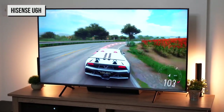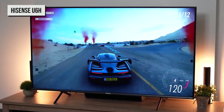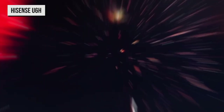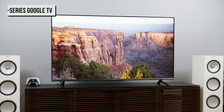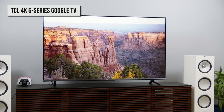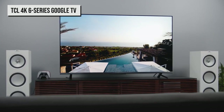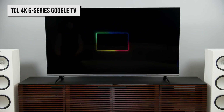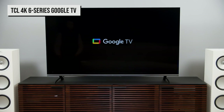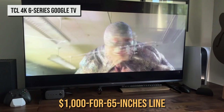Serious gamers and picture purists might be better off spending more money on a higher-end TV that better suits their needs, but anyone committed to shopping in this price range ought to take a long look at the Hisense U6H. Finally, we present to you the TCL 4K 6 Series Google TV. This set is simply one of the best overall values — it has excellent contrast and color, along with plenty of features because of its Google TV interface. Its far-field microphone supports hands-free Google Assistant, and you can even mirror your Android phone or Chrome tab through Google Cast. Most importantly, it comes in below the $1,000 for 65 inches line.